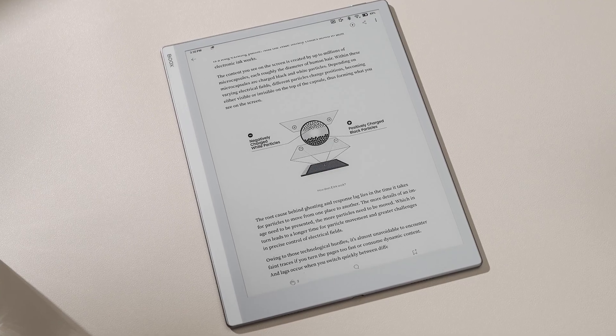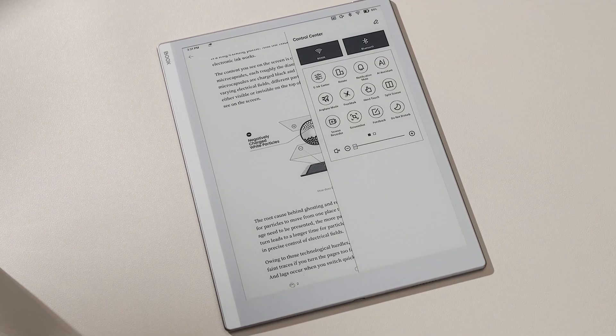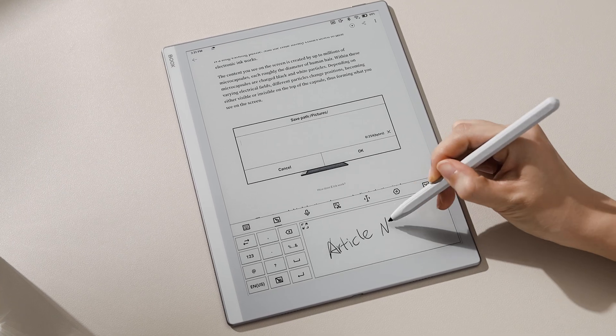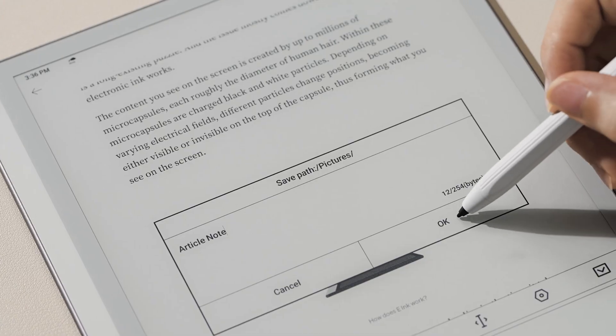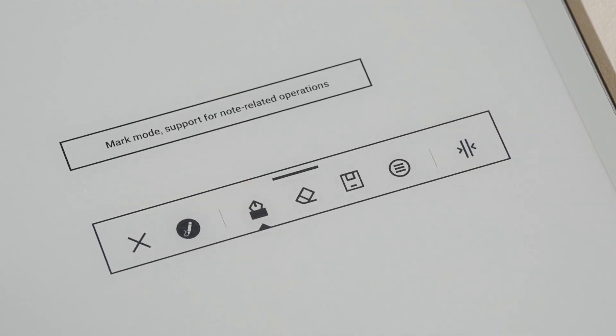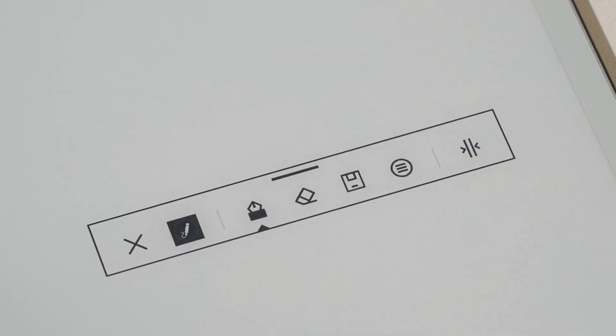To use this tool, swipe down to open the Control Center, tap the FreeMark icon, name the save path, and the toolbar will pop up. You can switch between Mark Mode and Application Mode.